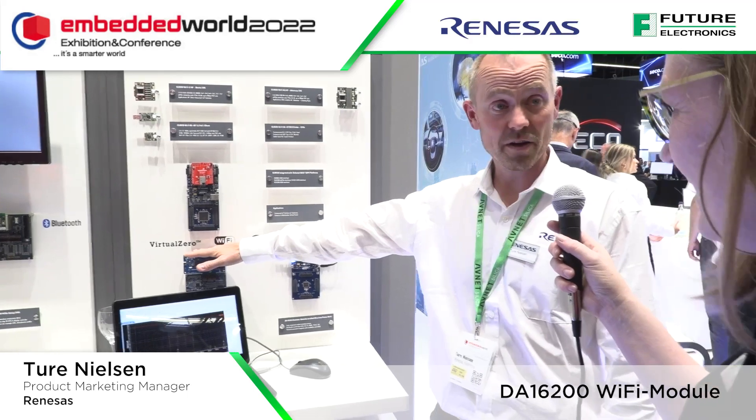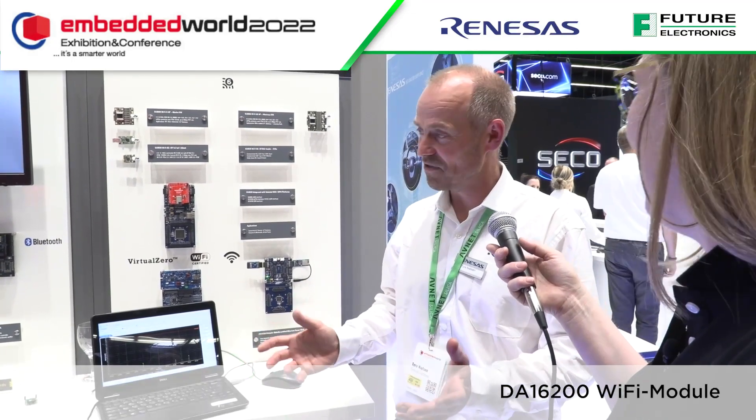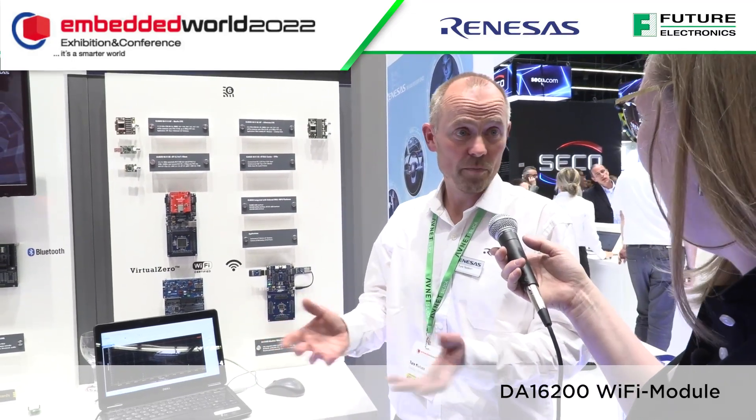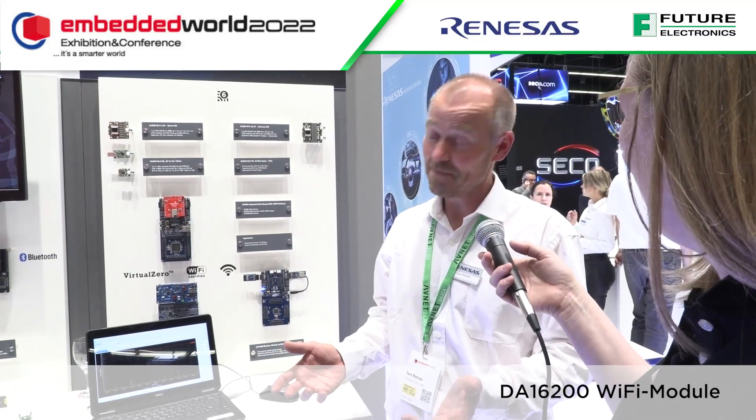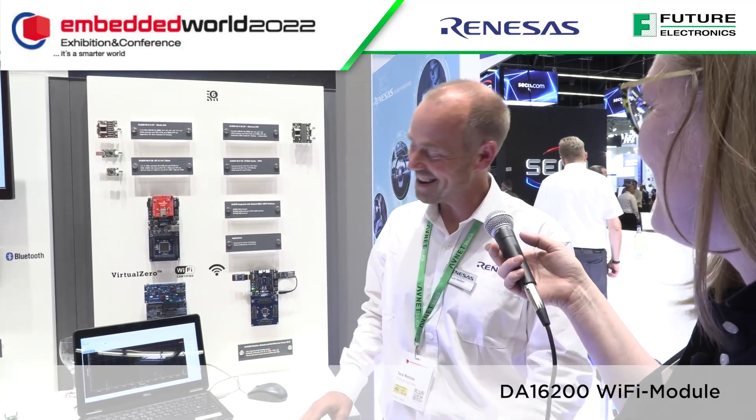They have their IoT Wi-Fi module — generic 2.4 GHz Wi-Fi available as a Renesas module. A special feature called 'virtual zero' means it consumes almost no power, which opens up battery-powered Wi-Fi applications. You can have a Wi-Fi application running off just two AA batteries.